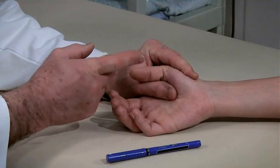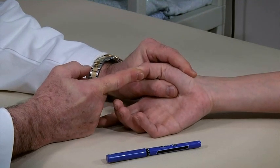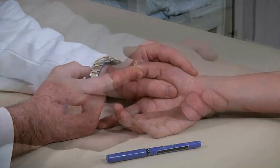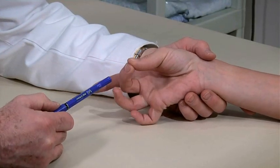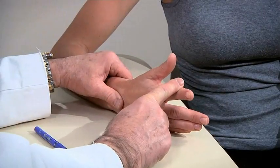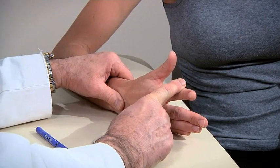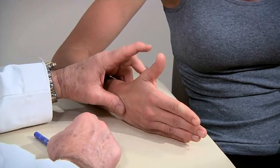Then test range of motion and strength of each digit, starting with the thumb individually, and its ability to pinch each of the fingers. Then test the posterior interosseous nerve by having the patient lift the index finger against resistance, and then the thumb.